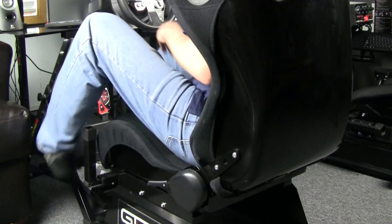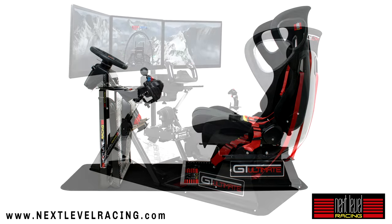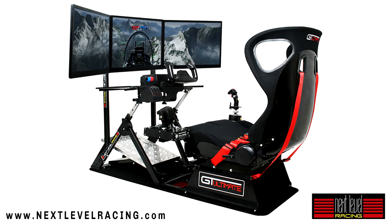Sim racing chassis provided by Next Level Racing. Check them out at nextlevelracing.com.